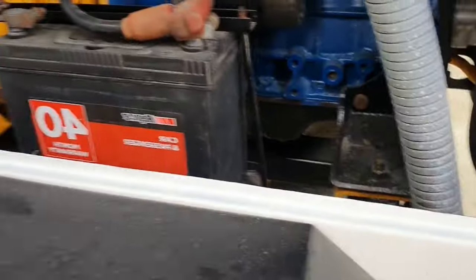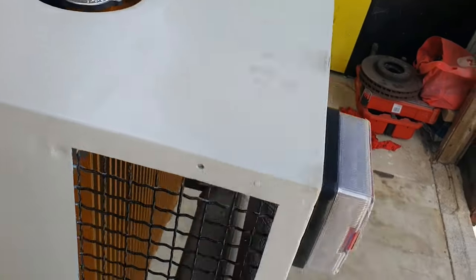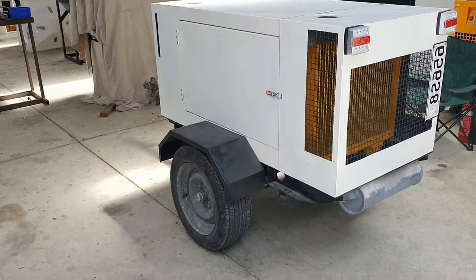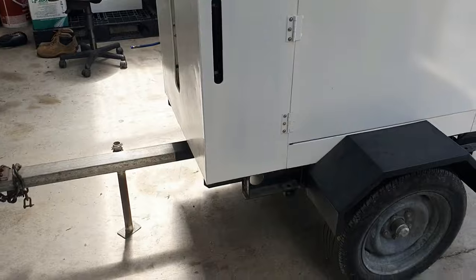New filters on it, and it tows really nicely. It's not 100% what I wanted to do on it, but it's sort of gotten to the point where I can get it on the road.